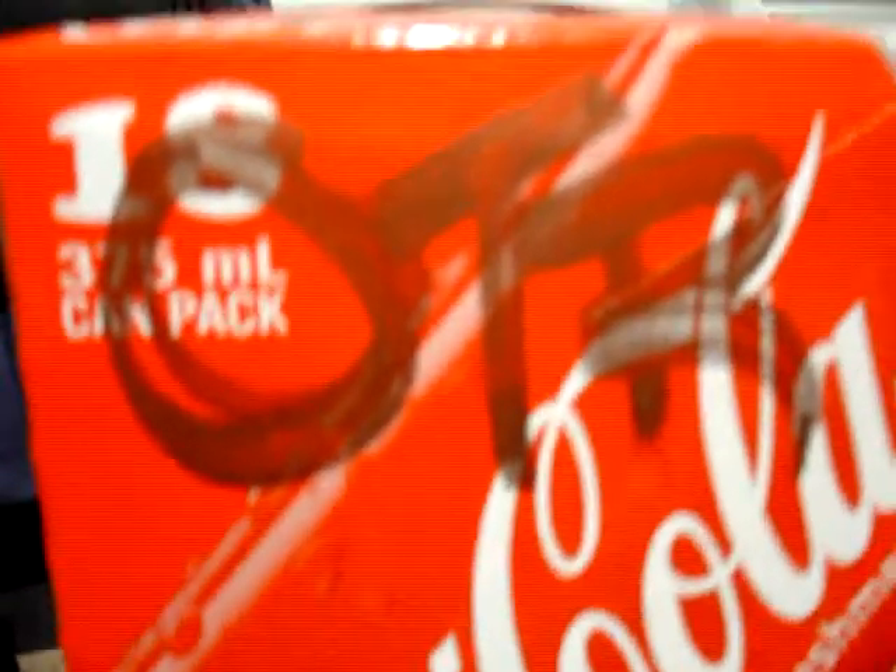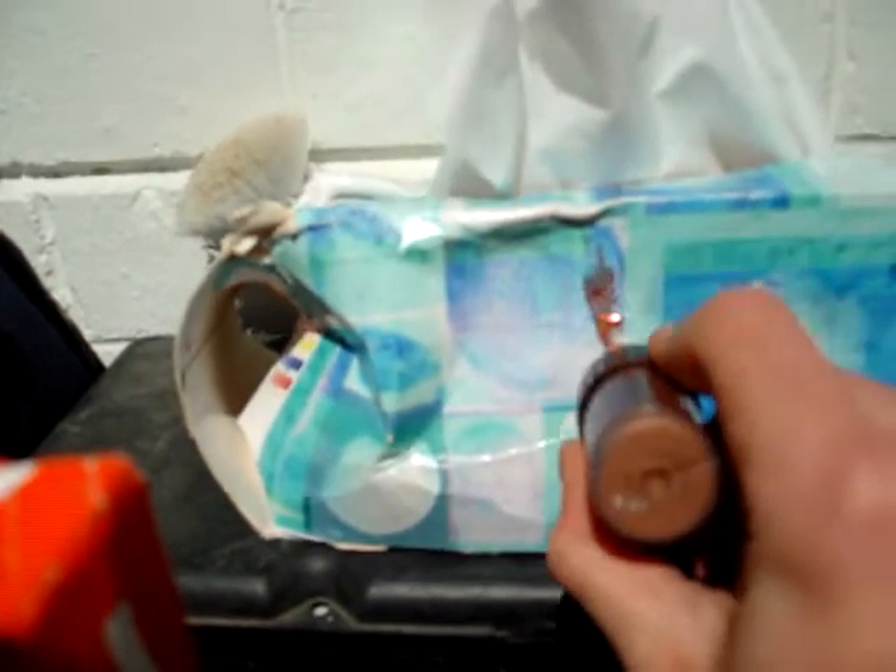Yeah, it looks hella streaky and you can't see anything there because it's red, but I'll try and see if you can see it. Oh shit, what about this? Okay, you can't really see that. I think you can see it here though — it's really glossy. It's fucking sick. It's an awesome bronze colour.